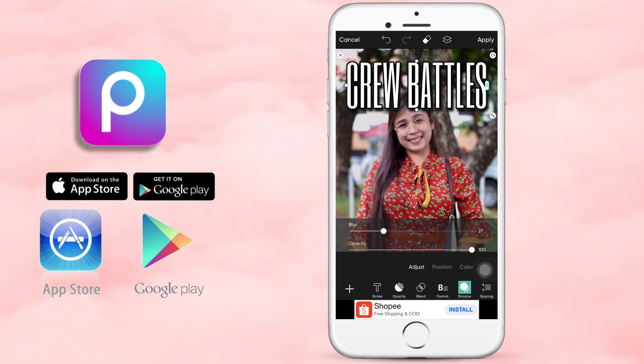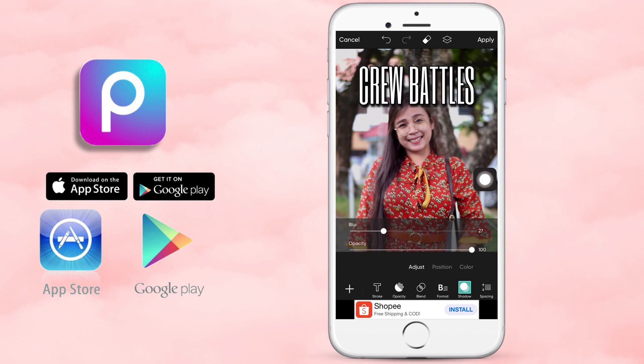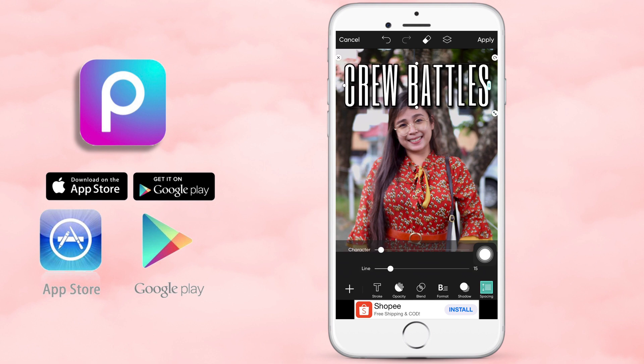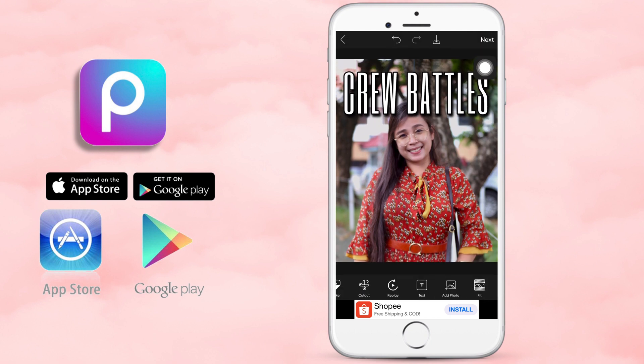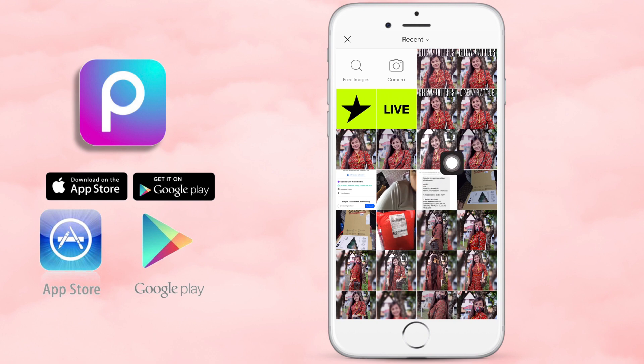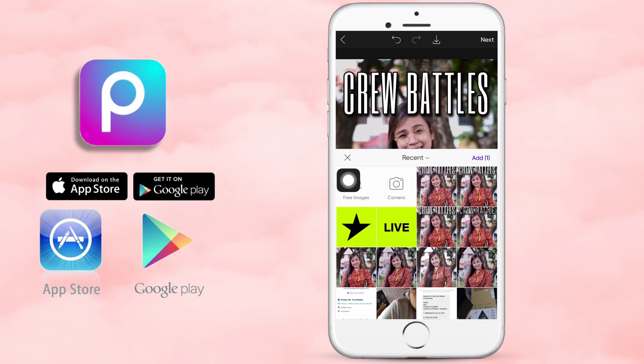As you can see, yung letters na nandyan is naka-overlap or nakapatong sa ulo ko or sa mukha ko — let's say sa noo ko. So, ang gusto nating gawin is maipapailalim natin yung letters. Simply apply the text, and then you can add a new photo — nakatulad ng subject natin, or first photo. Just click on the add photo.